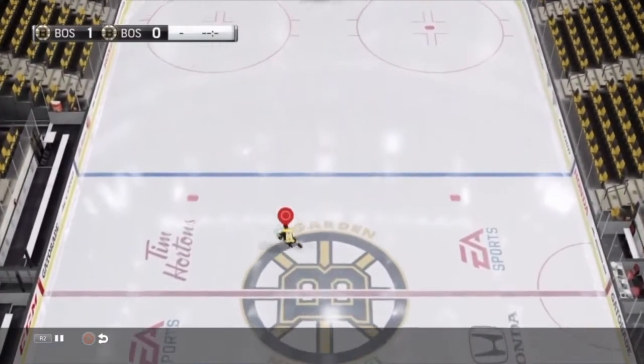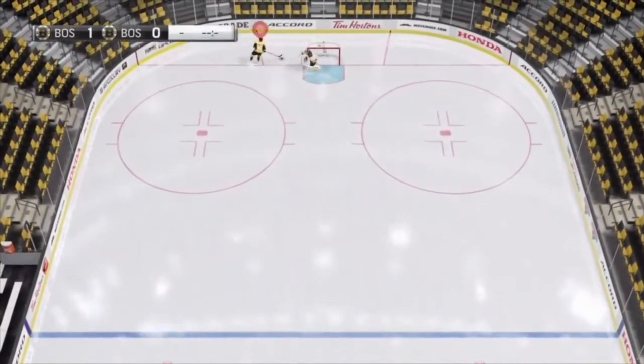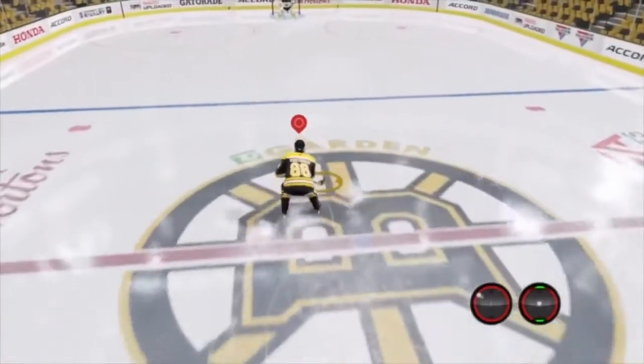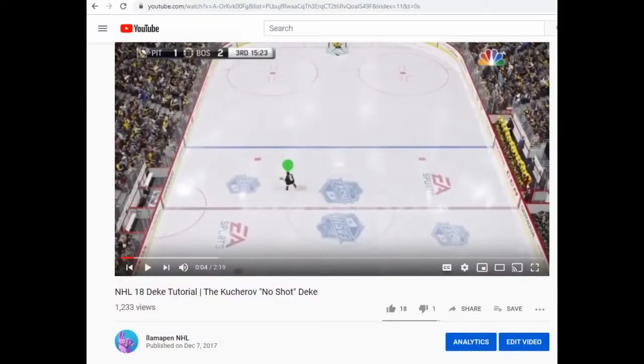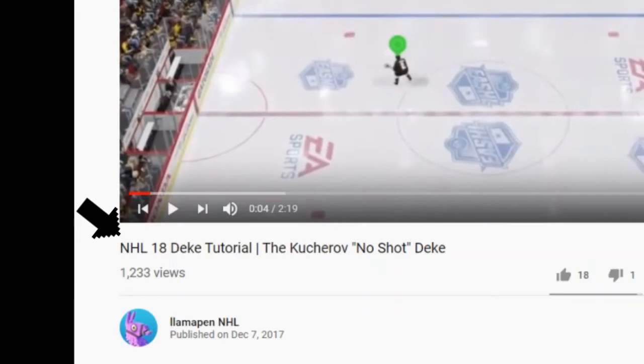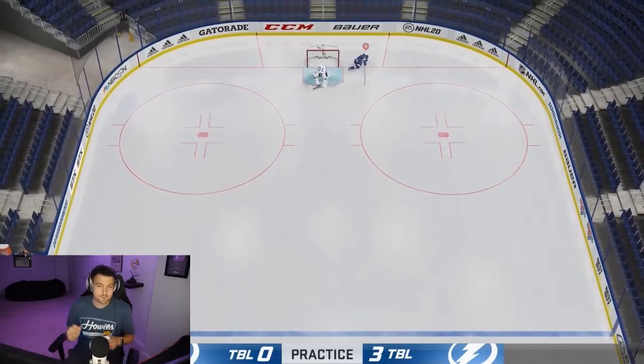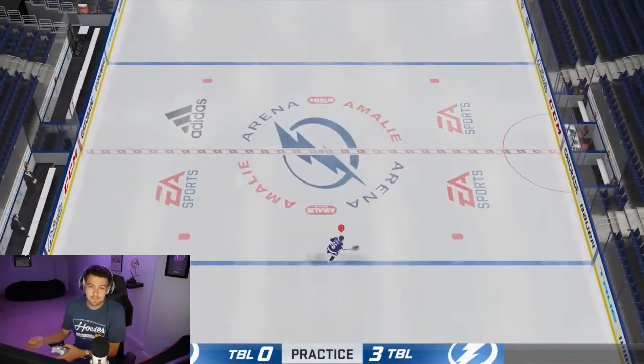To be 100% honest with you guys, this is not an intentional deke that was added to the game this year. Honestly, I'm not even sure that EA knows this is in the game or intended it to be a deke. This was actually discovered towards the end of NHL 19. The button combination is not that hard — it's just figuring out the perfect timing to make it look nice.